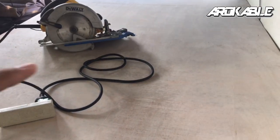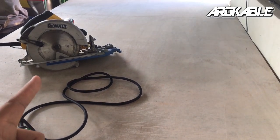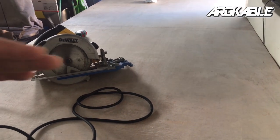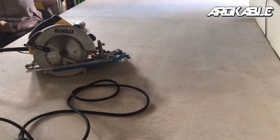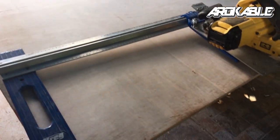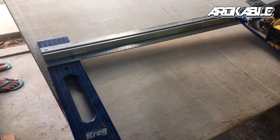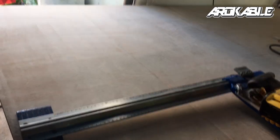Ito yung buong 4x8 na marine board na gagamitin natin para sa pantry. Magkakata tayo dito ng 630mm — yung carcass depth. Gagamitan natin ng circular saw para doon sa pagkat ng crosscut at bubuo tayo ng pantry cabinet doon sa top ng refrigerator. Magka-crosscut tayo ng isang buong board gamit ang circular saw at gagamitan natin ng ating guide para mag-crosscut ng itong isang buong board.